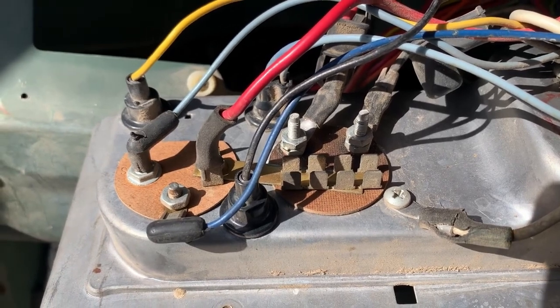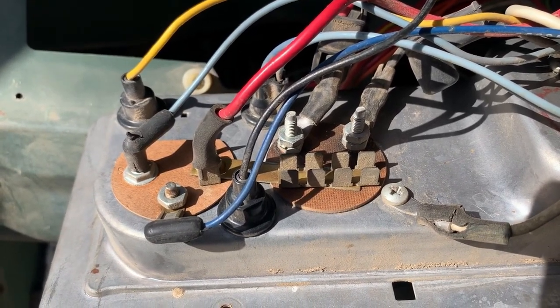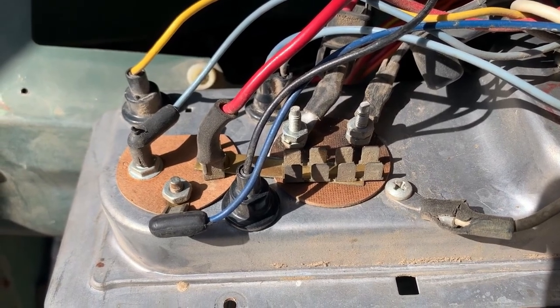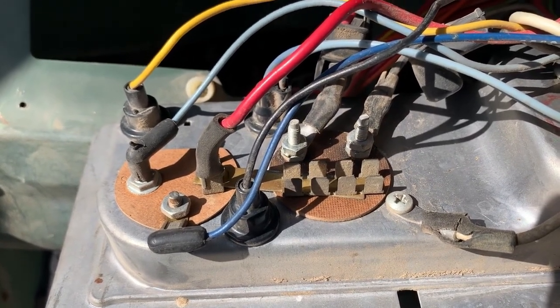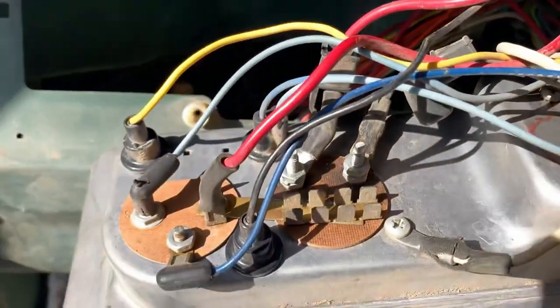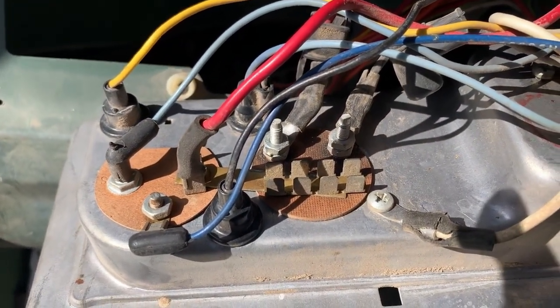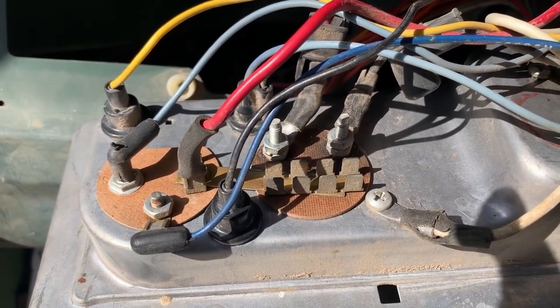A lot of people replace those fusible links not understanding what their job is, and you get a direct link to the battery that doesn't burn itself in half — it burns into the rest of the wires, creating shorts everywhere and burning everything in your car, maybe even the car itself. So we're going to fix this today.